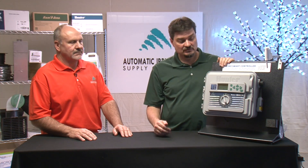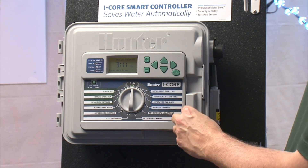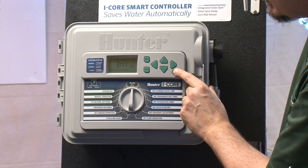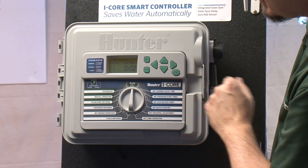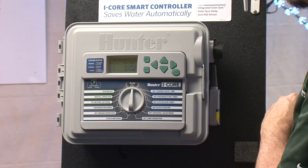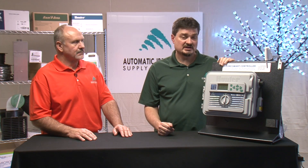You could even turn it off for the whole winter season if needed. If you have the dial in the run position and hold the program button, it will pop up with a test program. You can use plus or minus to set station runtimes and it will go through each station — if you set it for two minutes, for instance, it will run each station for two minutes so you can walk around the field and check everything's working. You can also advance to the next station by hitting the front arrow button if you're satisfied before the time is up.